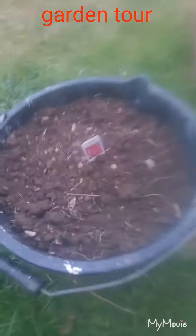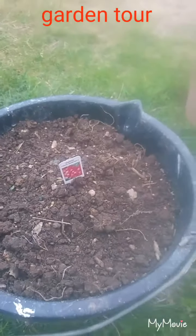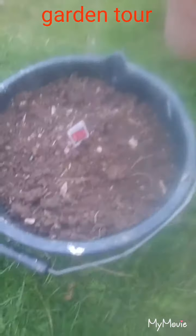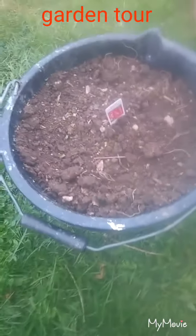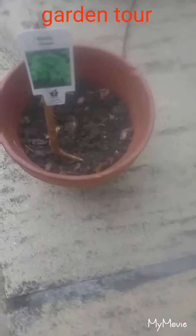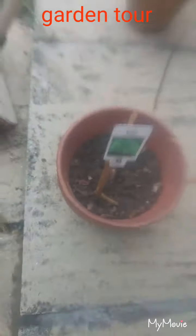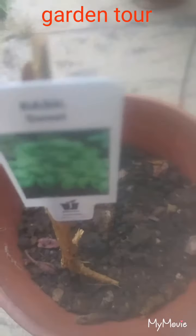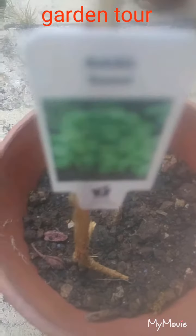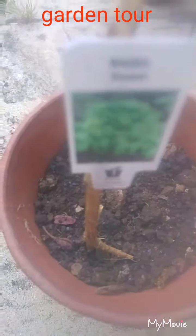I purchased some radish seeds today, which I've planted in here — just in season, so hopefully they'll germinate and be good. I've also got some basil — 50p a packet, so quite cheap. I'm hoping the quality will be good but it was only 50p. They were Johnsons, if you're curious, and Johnsons is good quality.